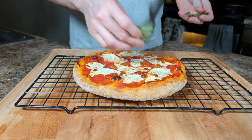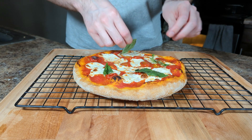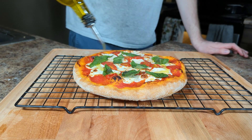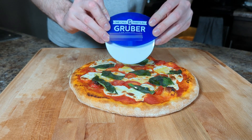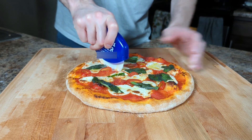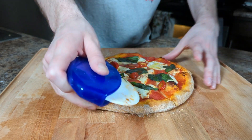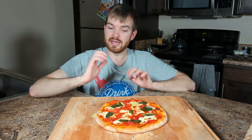Our finishing touches are adding on a few torn basil leaves and a drizzle of olive oil. Gotta give a shout out to my Milwaukee icon David Gruber for this surprisingly good pizza cutter. Slice this guy up and it's time to eat. So here we have our Margherita pizza — I am super excited for this one.